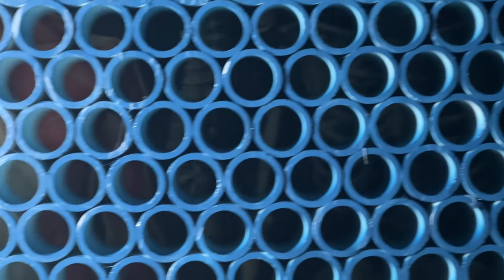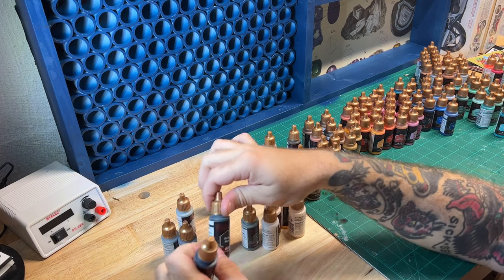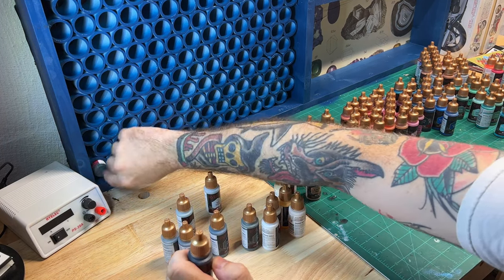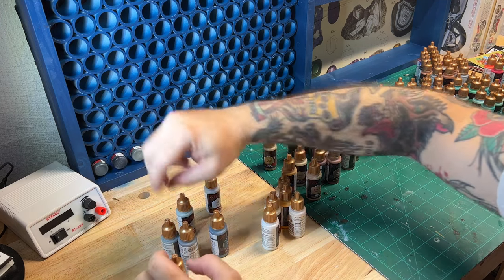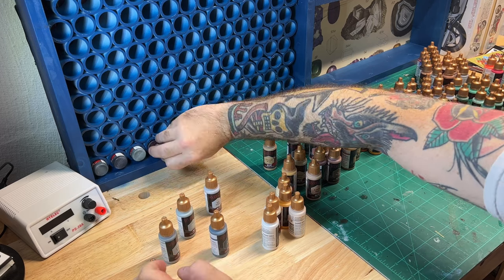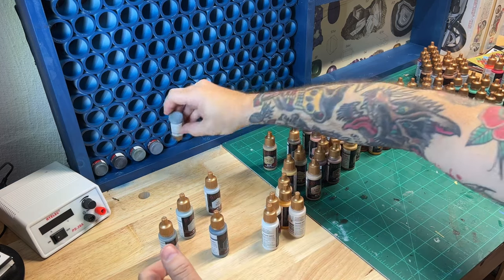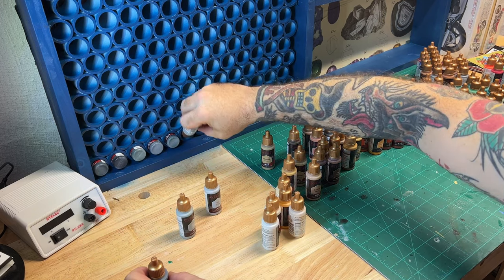I can't tell you that this is the best way to build a paint rack, but what I can tell you is it took absolutely forever to cut 195 pieces of 1-inch PVC down to 2.5 inches so the paint bottles could fit in and I could still see the swatches. After what felt like an eternity of hot gluing these little blue pipes into place, I was ready to start putting the paints away.